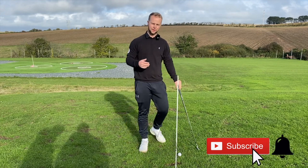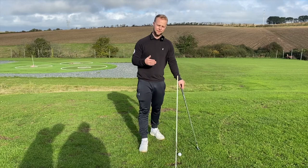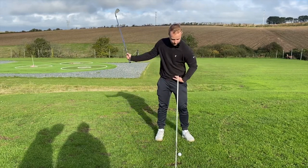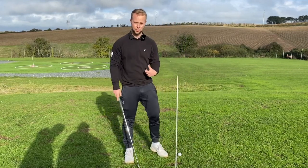Welcome back to the channel. Join me down here at the golf range. I'm going to talk through a quick tip to help you stop fatting your iron shots — meaning catching the ground too early, causing a massive divot before the ball and that ball not going very far.